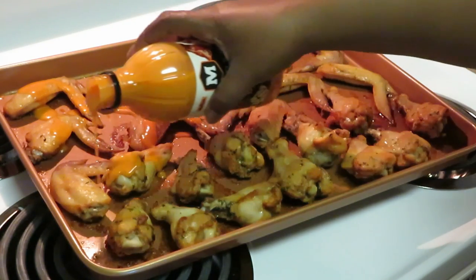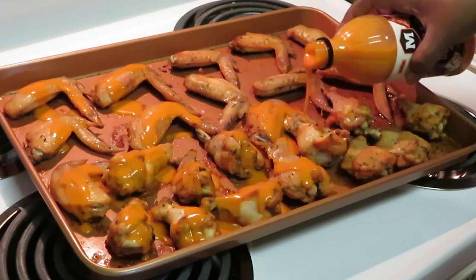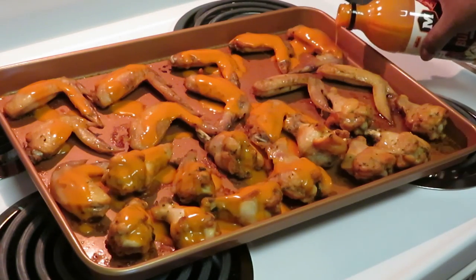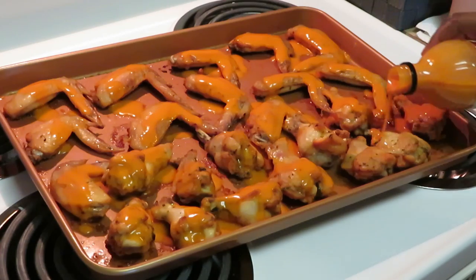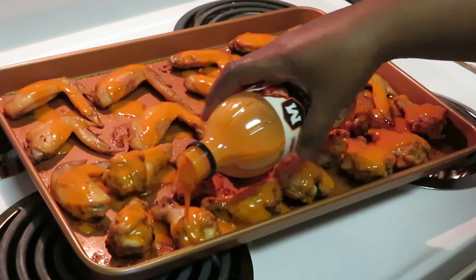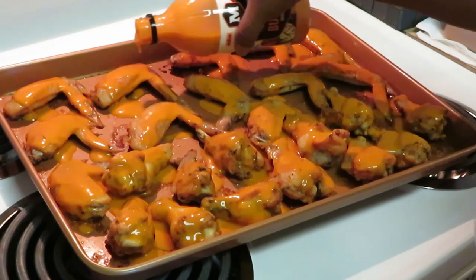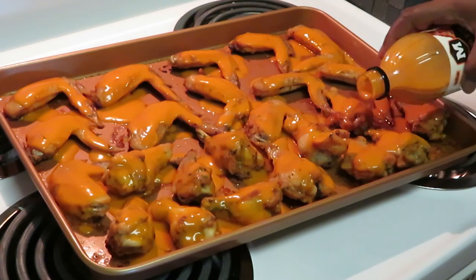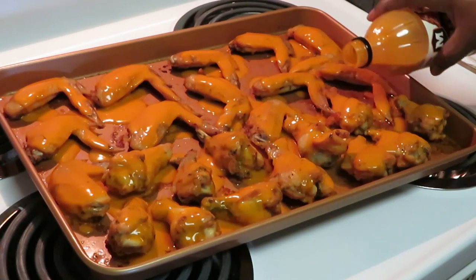Just gonna pour my sauce over it like that — make sure to get everything all nice and covered with the buffalo sauce. That's gonna bake right in and it's gonna be so good. This buffalo sauce smells so good — that old-school buffalo sauce before they started doing all that fancy stuff. Baked is a healthy alternative because, you know, I'll fry them in a minute, but I bake them sometimes and I like the baked ones too.